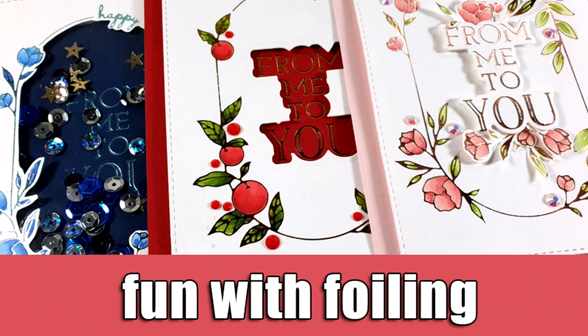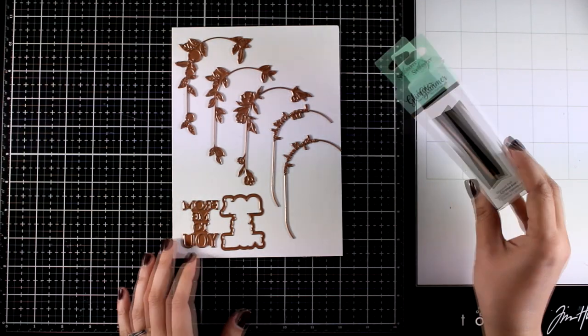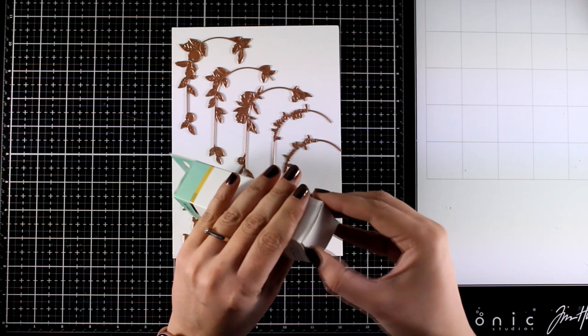Hi and welcome back. Today I'm going to have some fun with foiling. I have the new Spellbinders foil kit. I'm going to show you what's included and then I'm going to share three cards for inspiration.